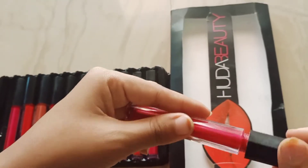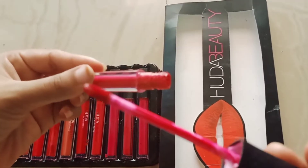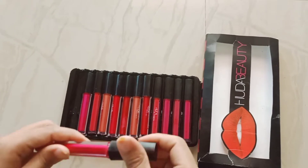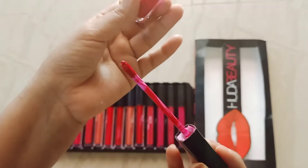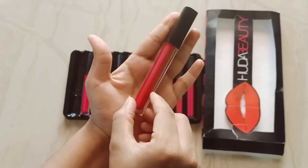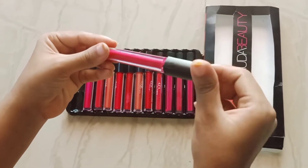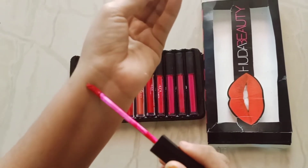So let's check — I will show you everything and how it works. I will also show you hand swatches. You receive them with this kind of long applicator — you can see how long the applicator is. If anyone is searching for affordable lipsticks, they can buy this, but they are all pink shades — there is not a single red shade.